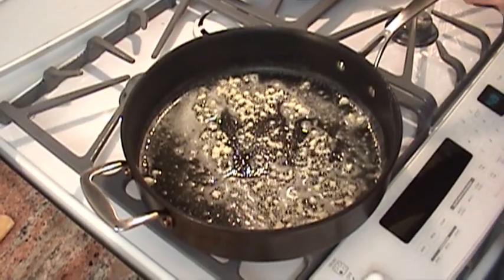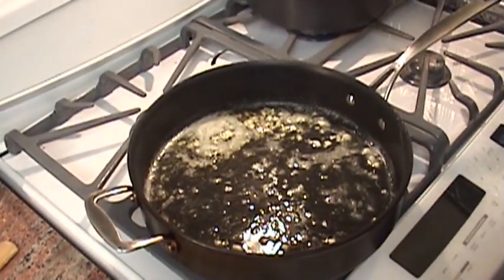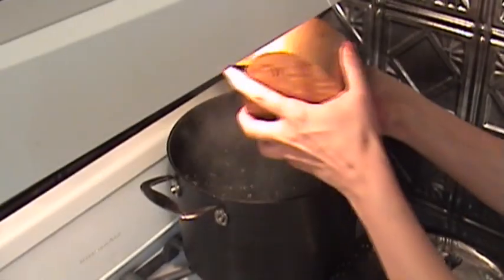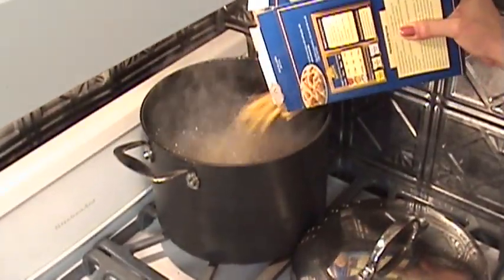Mmm, I can smell it. Then you're going to add a half a cup of chicken broth and let that simmer for a little while — it's going to reduce down a bit. Make sure you salt your water really well; it's your only chance to season the pasta. Add the pasta.